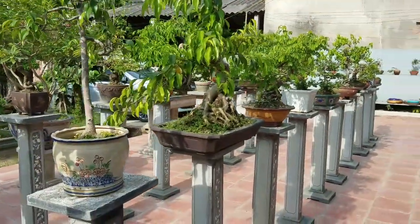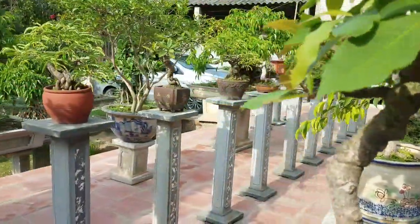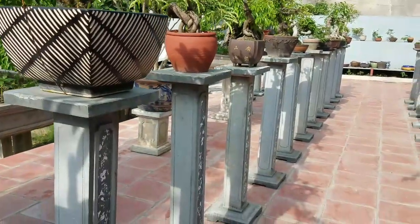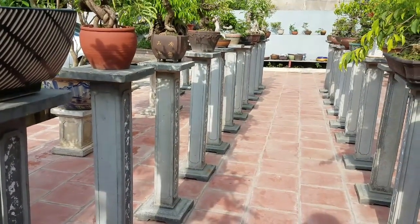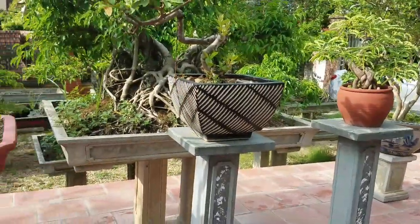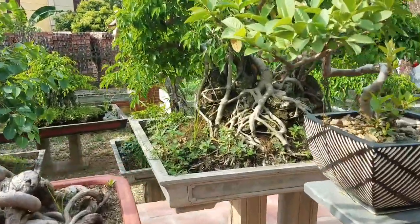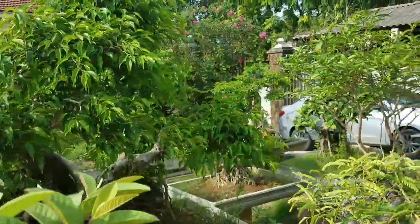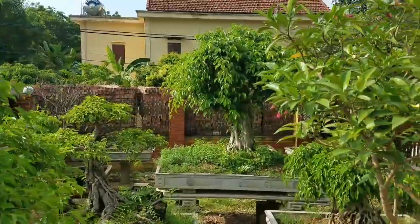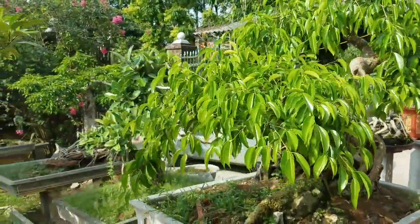There are bonsai mini. They are very close to the house and very beautiful. This is the whole environment of the vườn cây. He will get some of these trees to share. Here are the trees.